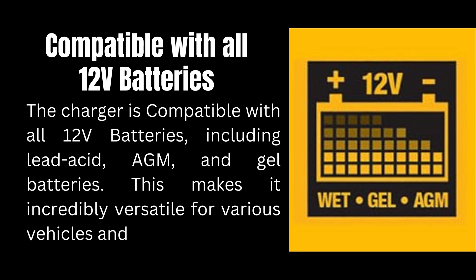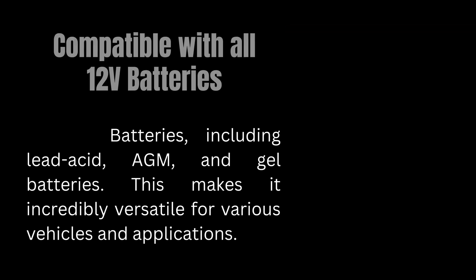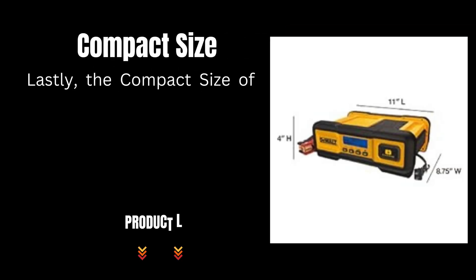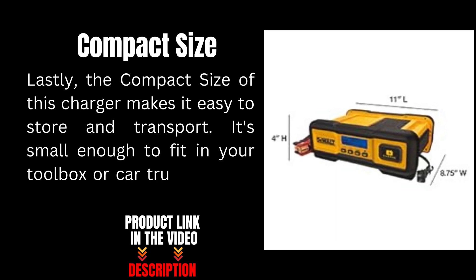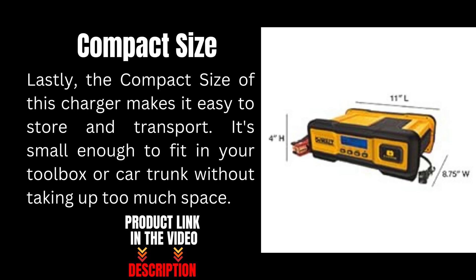Lastly, the compact size of this charger makes it easy to store and transport. It's small enough to fit in your toolbox or car trunk without taking up too much space.